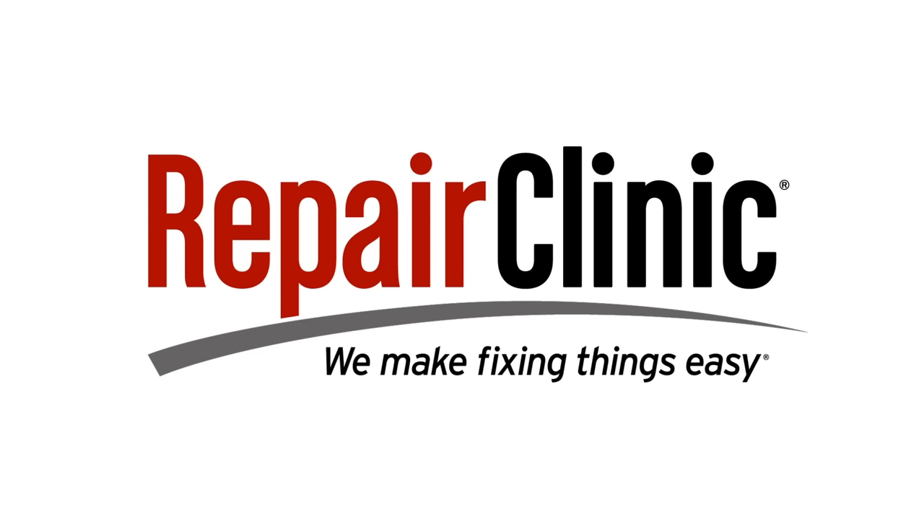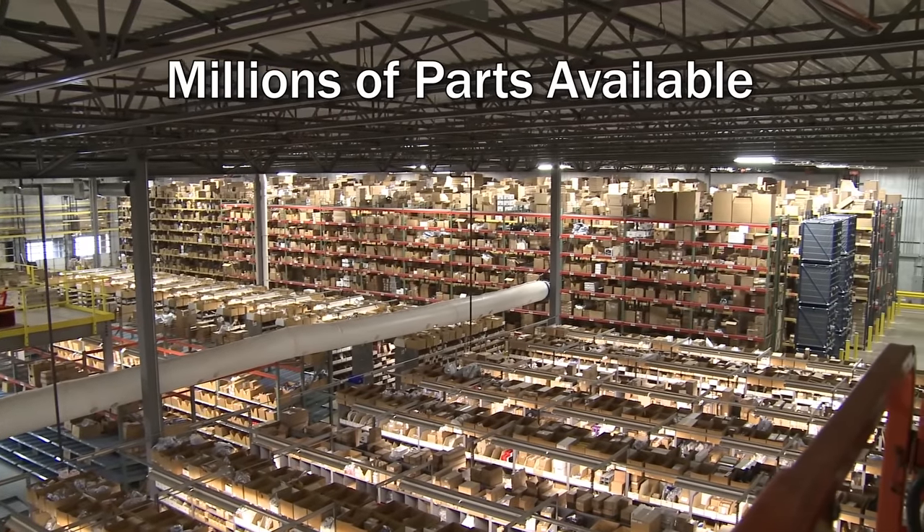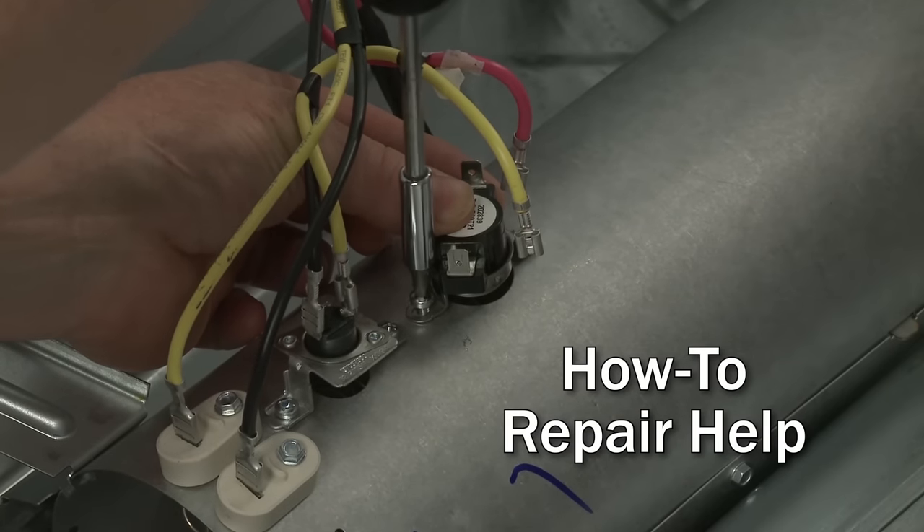Repair Clinic makes fixing things easy, with millions of replacement parts available on our website, and the help you need to do the repair yourself.